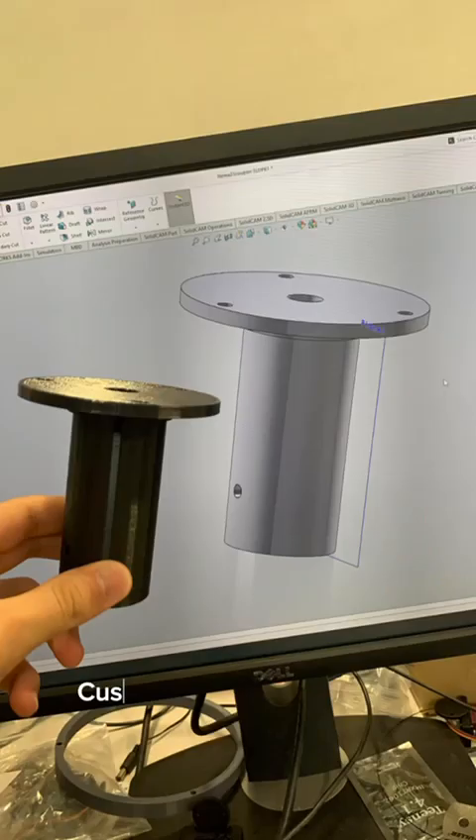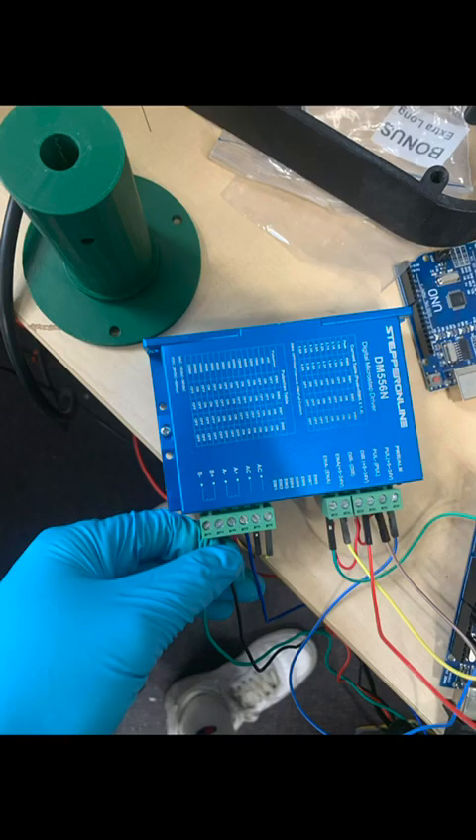Stay tuned for the next video where I go over my custom-made motor coupler that I designed and then wiring up the electronics. Peace!